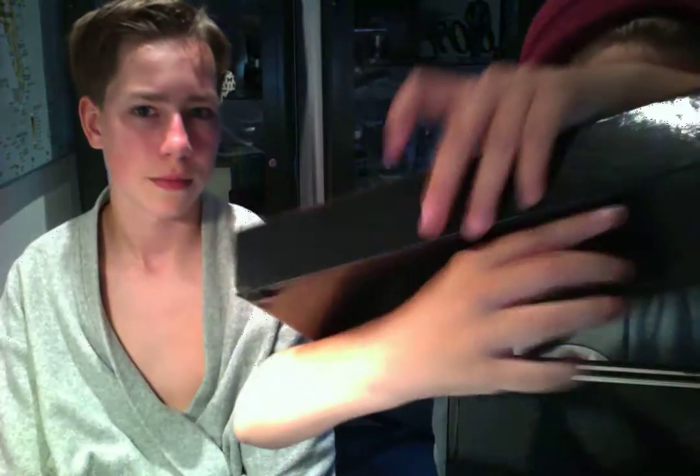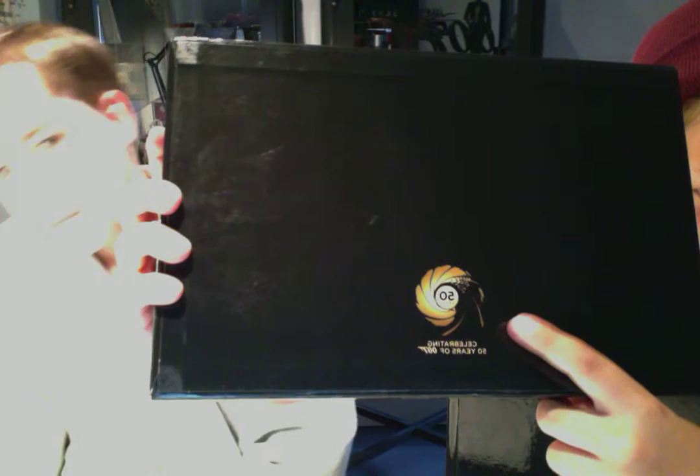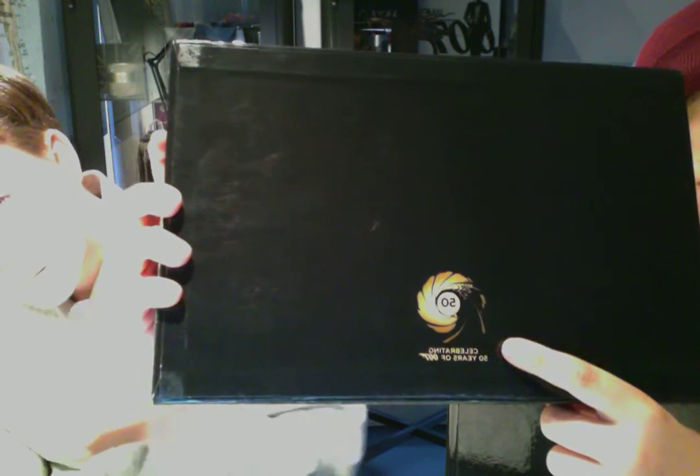And on the back of this you can actually see the gun barrel from the beginning of all the J.S. Bond movies. And it was kind of fun — it was not in the beginning, it was in the end. I hated that. It was Spectre, right? No, Spectre was in the beginning.